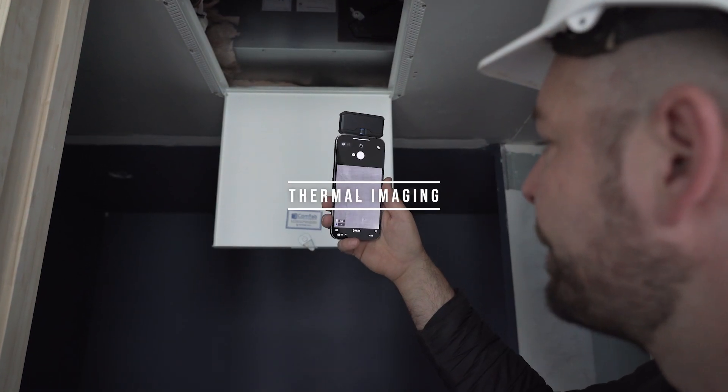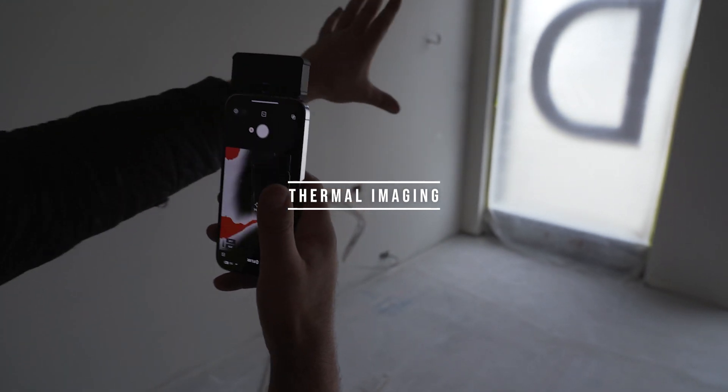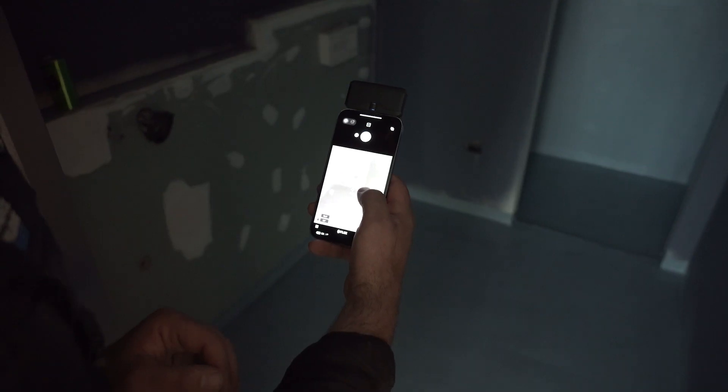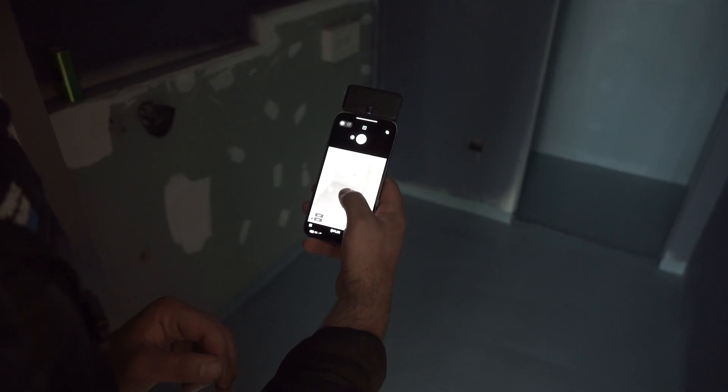Thermal imaging is another piece of technology that has become crucial in determining water entry points, and has even been used to catch out those cheeky tilers that are still using spot fixing techniques.